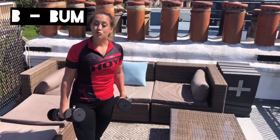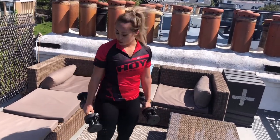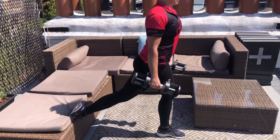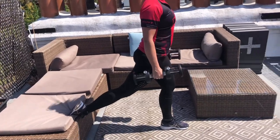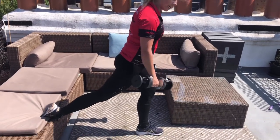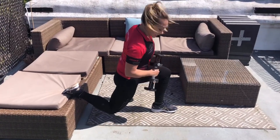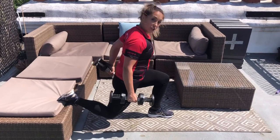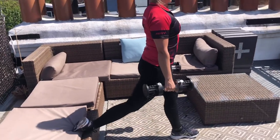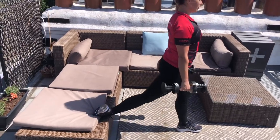The next exercise is rear foot elevated split squats — also known as Bulgarian split squats. Pop the back of your foot up on a sofa or bench. Optionally hold some weights. Think about pushing the back knee back towards the sofa, keeping the front leg and toe pointing straight away from you. Drop down — note that this shin stays straight, not coming forward. Engage your glutes, stretch off the quads, and come back up. It'll be 30 seconds one side and 30 seconds the other side.